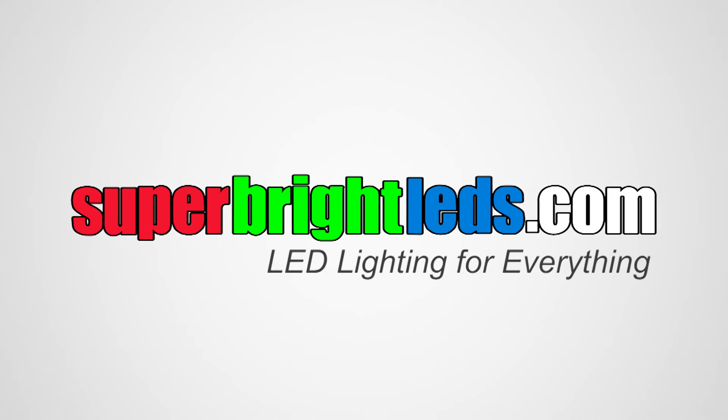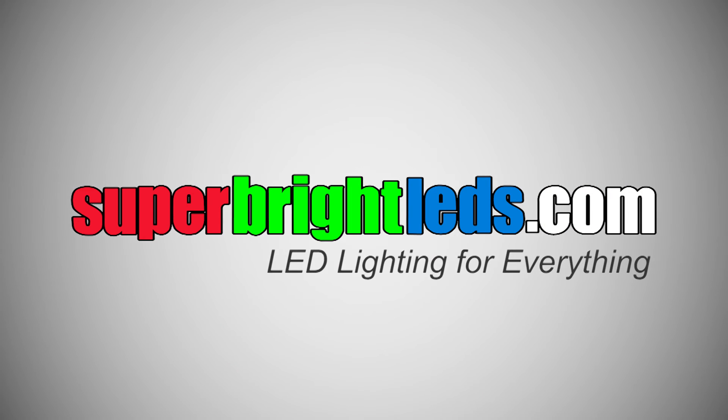Click color LEDs from superbrightLEDs.com — LED lighting for everything.